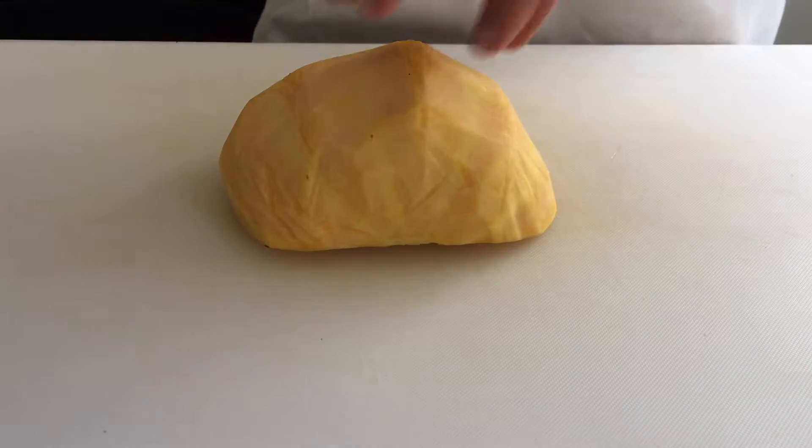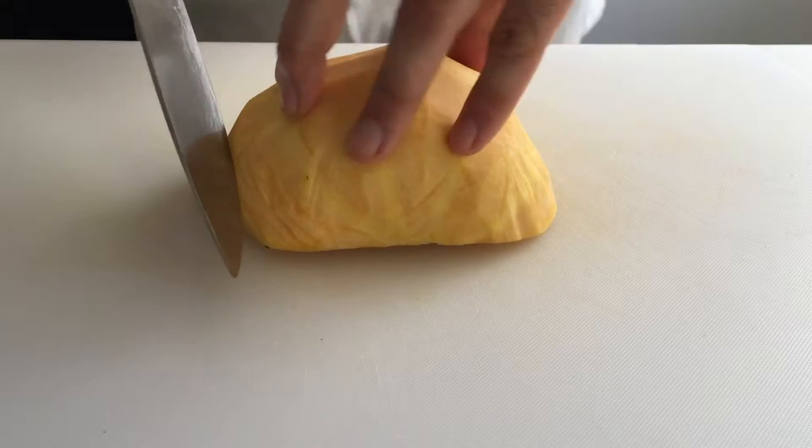Lay your halved, peeled squash on its flat side. Slice across the squash to your desired width.